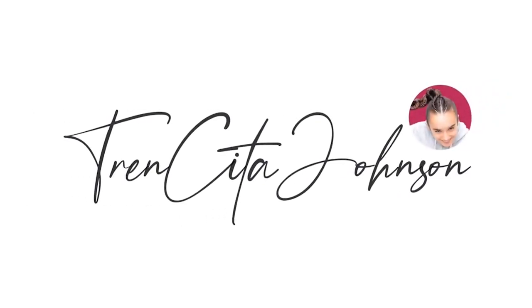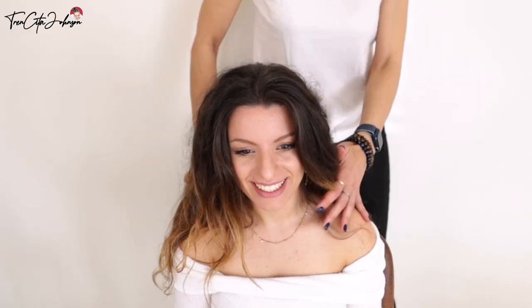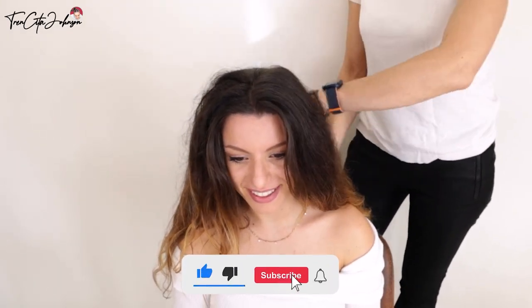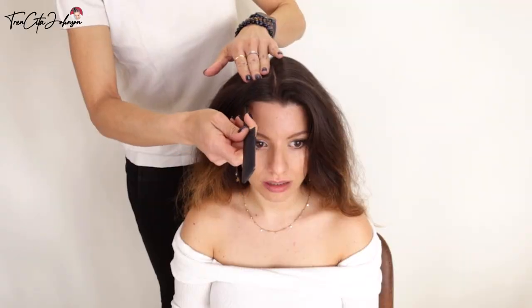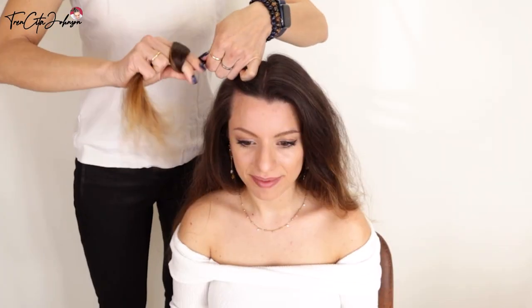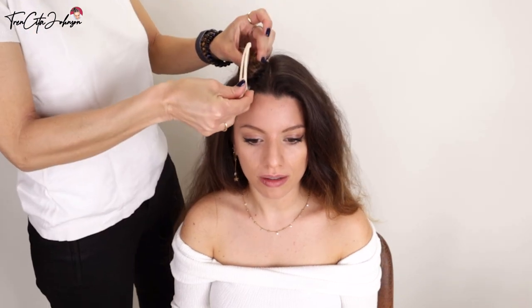Hi everybody, it's Jessica from Tensita Jensen, and today I am with my model Natalia and we're going to show you a trick to achieve a five strand braid, but just by doing a waterfall braid and a three strand touch braid. For this, I'm sectioning off on both sides of the middle part line the top hair.